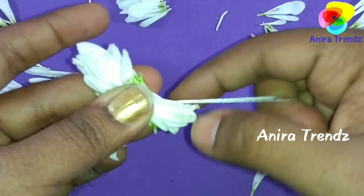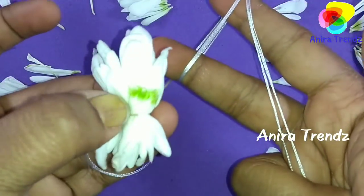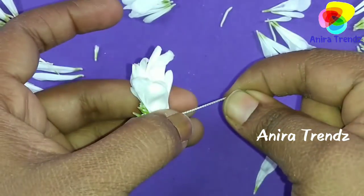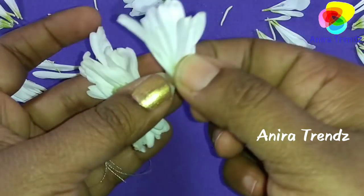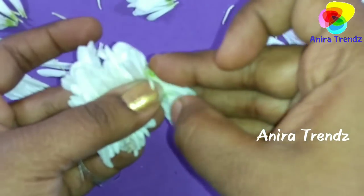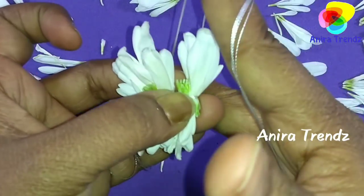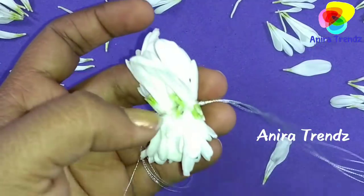In Nayantara's look she was wearing two lines of this flower veni. Someone would have used at least 20 flowers to make the two lines of flower veni. She looks stunning in that look. On the top she braided, and at the bottom she made a little bun and covered it with this flower. The look was very stunning — a linen white sari with a contrast blouse.